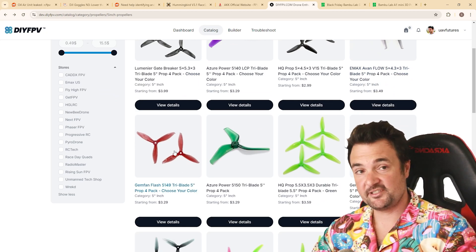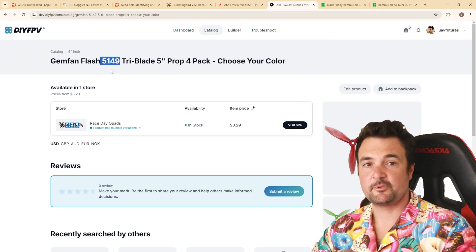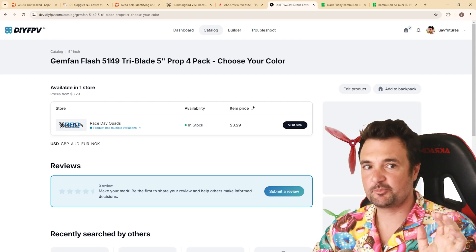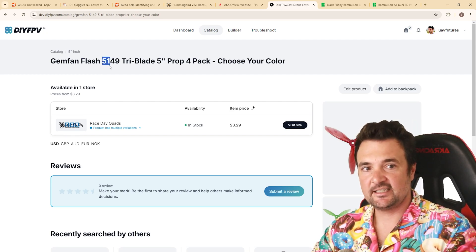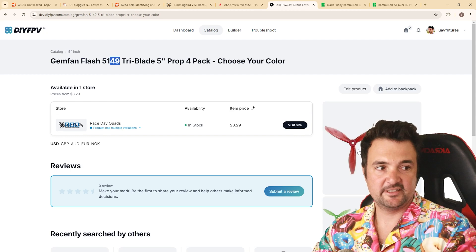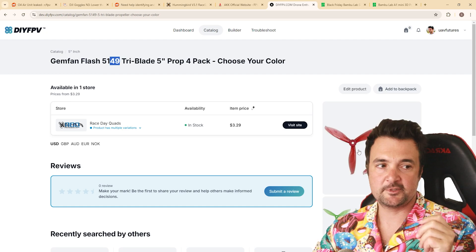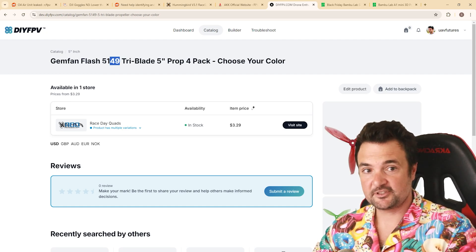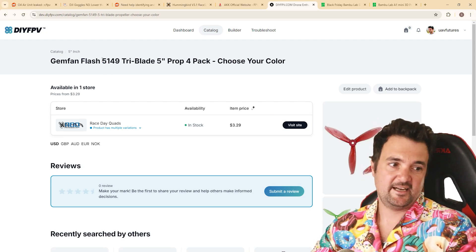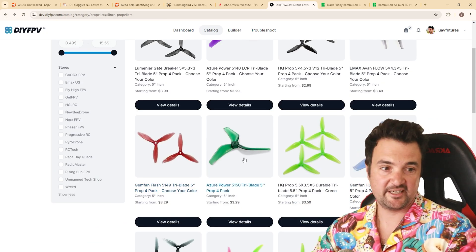Some props have names like '51 49' — this is actually a 5.1-inch prop with 4.9 pitch, so it's slightly larger than a standard five-inch. If you're building a frame with absolute minimum clearance, be careful — I've seen cases where a frame was designed for exactly five-inch props but someone ordered 5.1 inch. It's a bit annoying. Most quads can easily take the 5.1, but just be mindful.